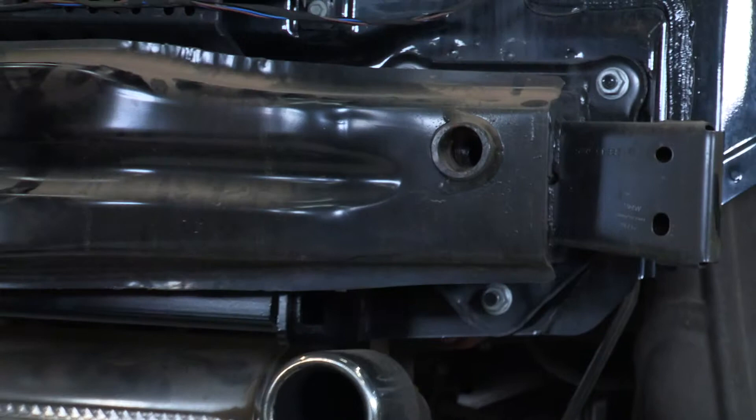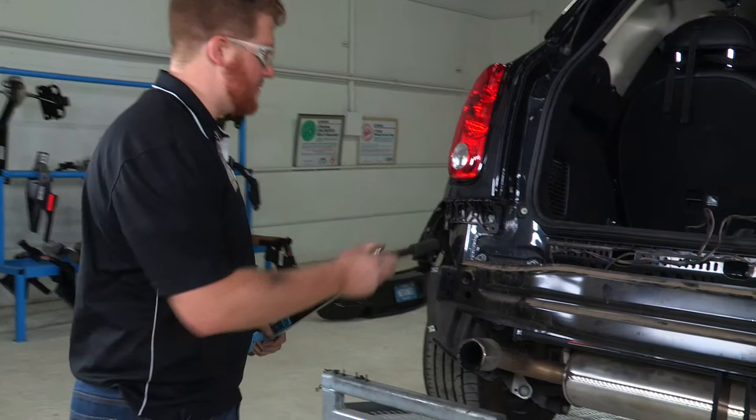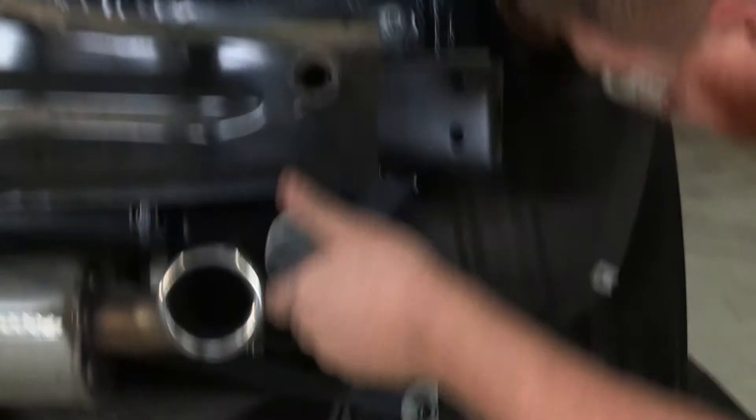Now we're going to go ahead and use the same fifteen millimeter socket and five inch extension, and we'll be torquing it to 38 foot pounds. And onto the passenger side.